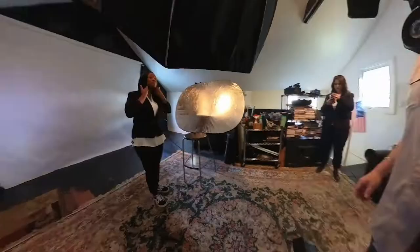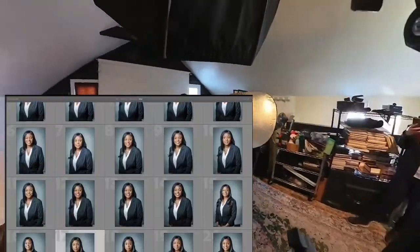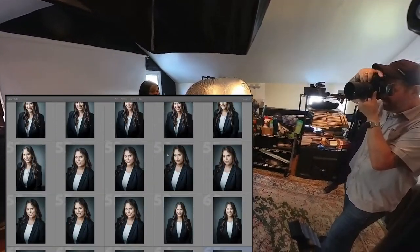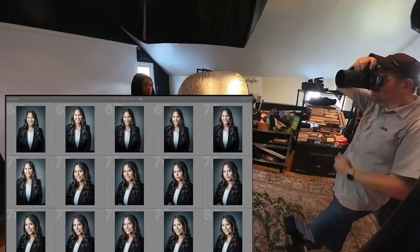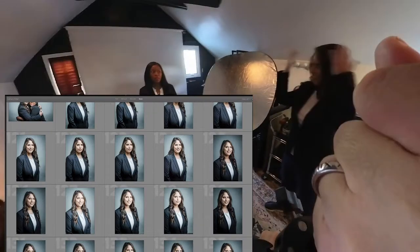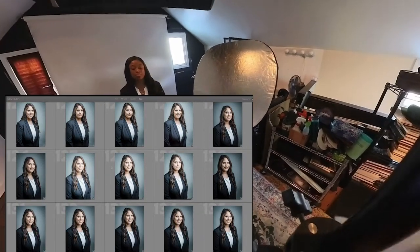This shoot took about 10 minutes. Here are some of the images we were able to capture. They only needed head-and-shoulders shots, and then I asked if they wanted to do a few shots together — they said yes, and we had a good time. That's about it.